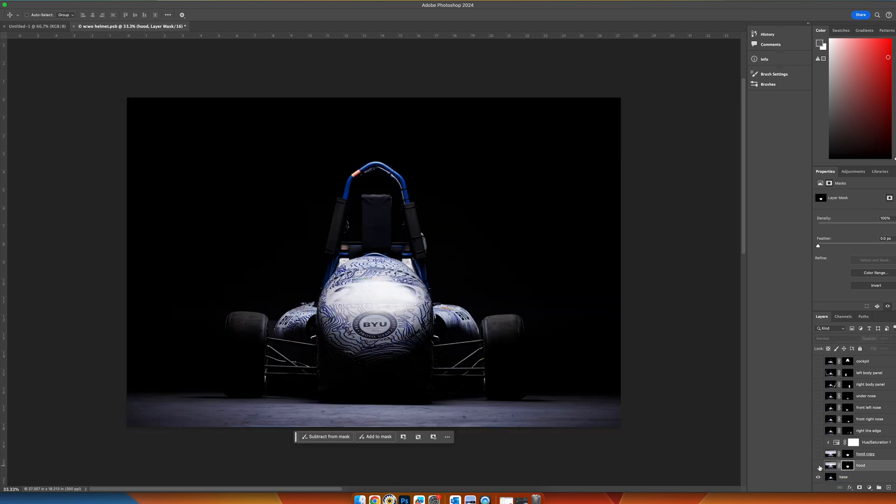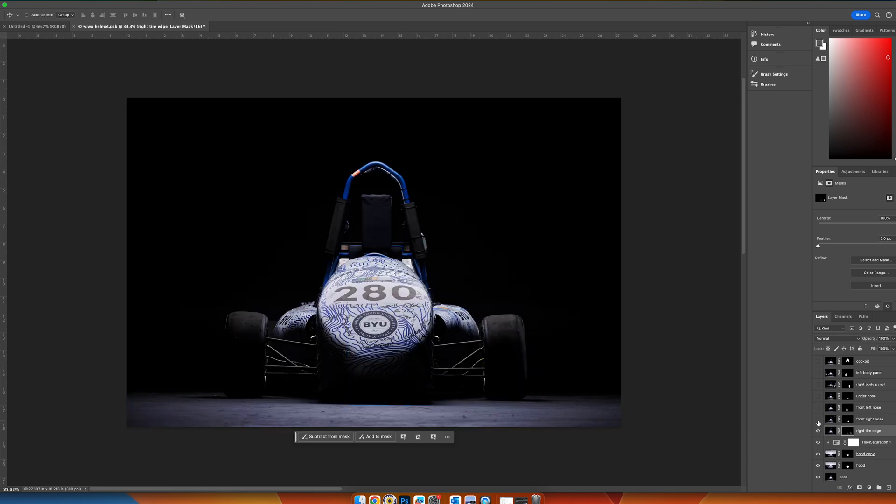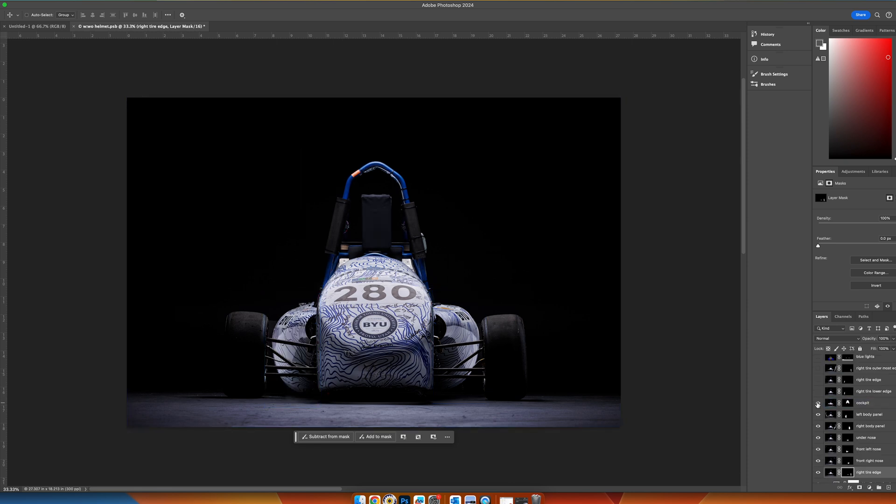You can see that it just fixes the hood right there. Moving forward, we have a hood copy where I just adjusted some color. Then we work on the right tire edge — we're using just this small spot on the outside of that tire to get that white highlight on the outer rim. Then a little bit on the nose just to bring in some highlight there. Clicking through, we're bringing in the under-nose area, the right body panel, the left body panel, and the driver's seat to brighten it up a little.